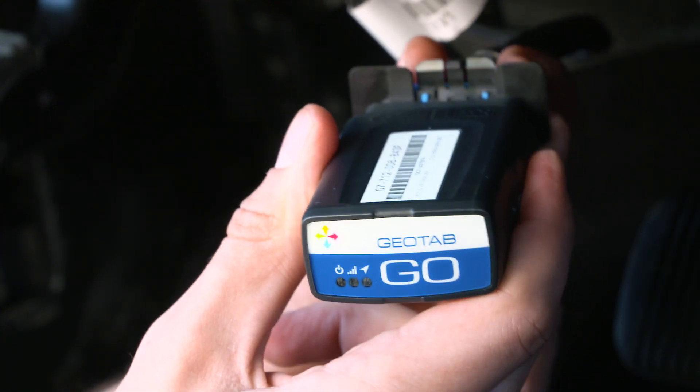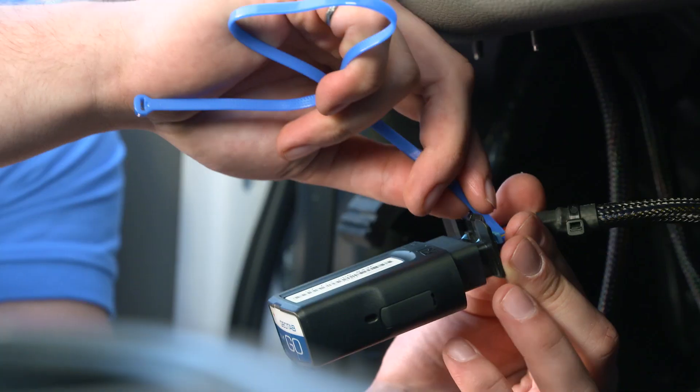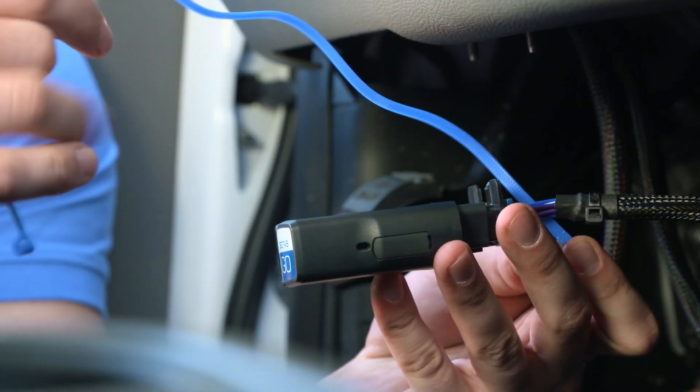You will hear six beeps and all three lights on the device will flash briefly. Secure the device in place with the zip tie.